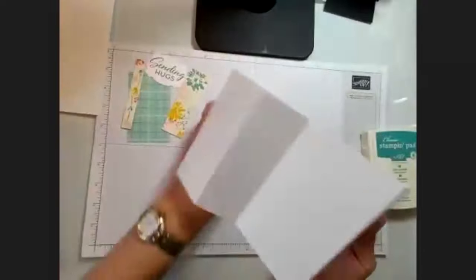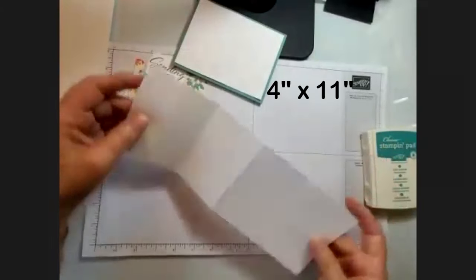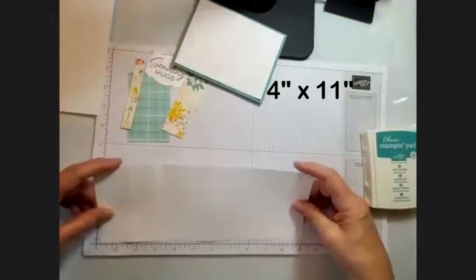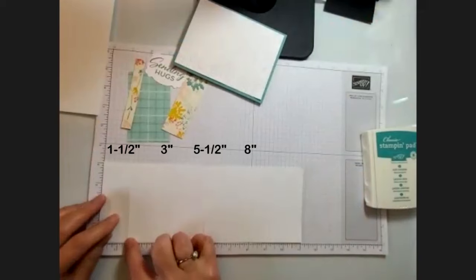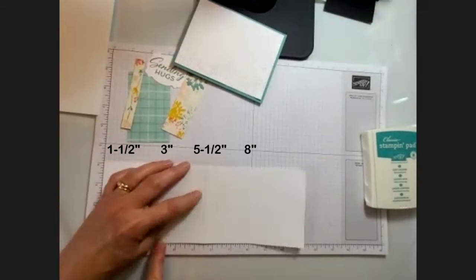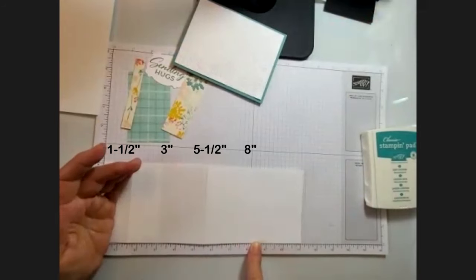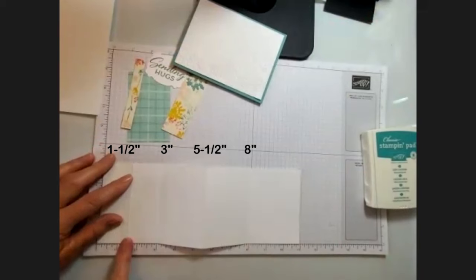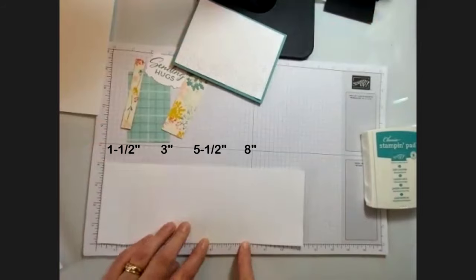This part was four by eleven inches. Take your full sheet, cut down four inches wide, and you're going to score at one and a half, three, five and a half, and eight. Say it one more time: one and a half, three, five and a half, and eight.